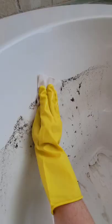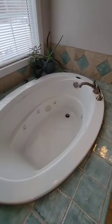When the time is up, just empty the water, take a rag, and wipe the scum away. Then follow up with your normal bathtub cleaner, and this bathtub now really is squeaky clean.